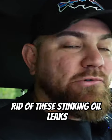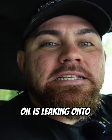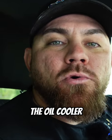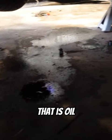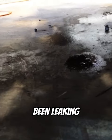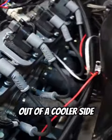I can't seem to get rid of these stinking oil leaks. Oil is leaking onto the header from the oil cooler and I can't really run the car. That is oil — all of that has been leaking. It's leaking out of that check valve, it's leaking out of the accu-sump, and it's leaking out of the cooler side.